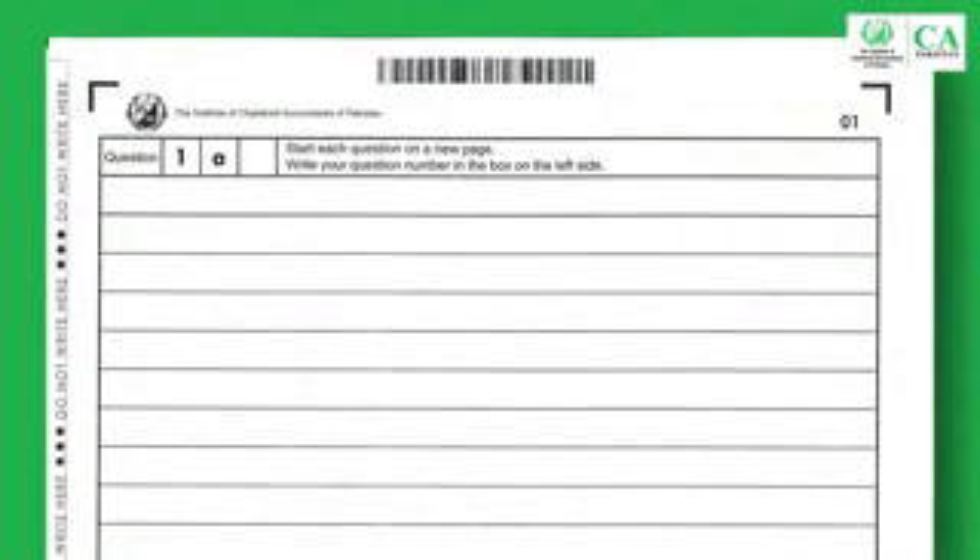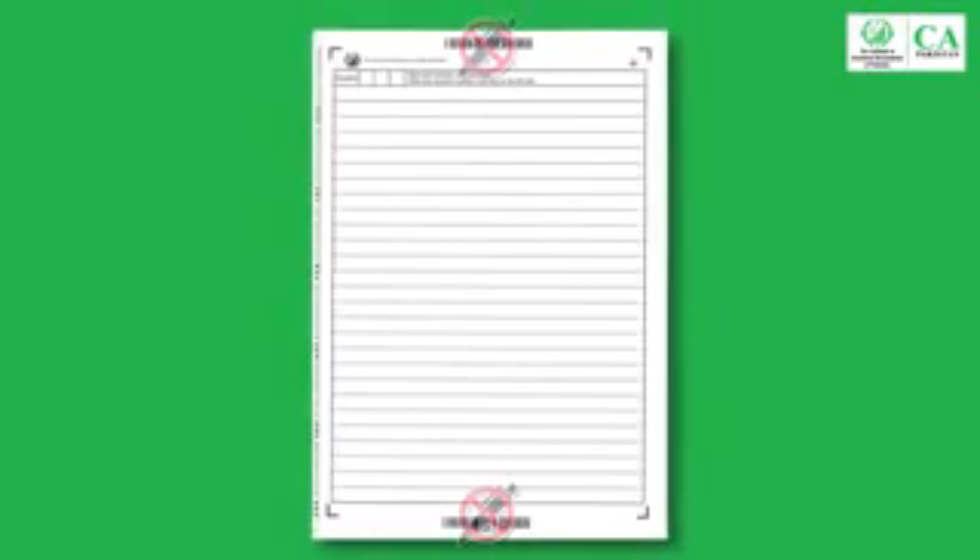Start each question on a new page; however, an answer could be extended to any number of pages. There are two barcodes on every page: the first barcode is at the top while the second is at the bottom of the page. Avoid writing on the barcodes, as any damage to the barcodes would hinder the electronic processing of your answer script.